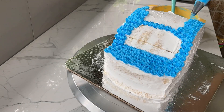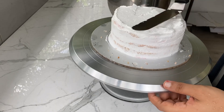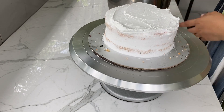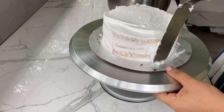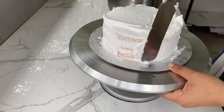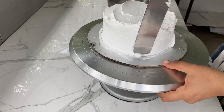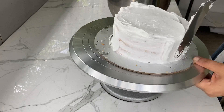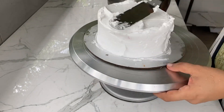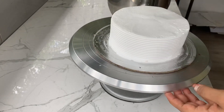I put the cake on the wall at the same time, then on the other side. This video will be a long time. This is a half kg strawberry cake. This cake is full of icing.